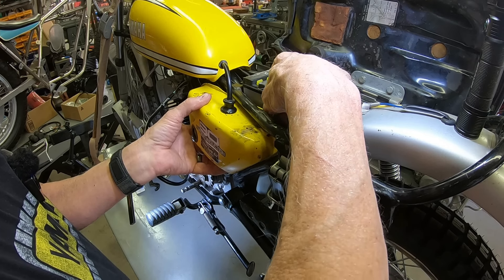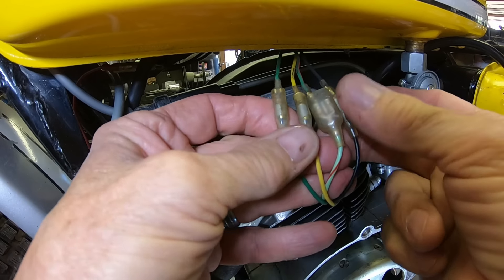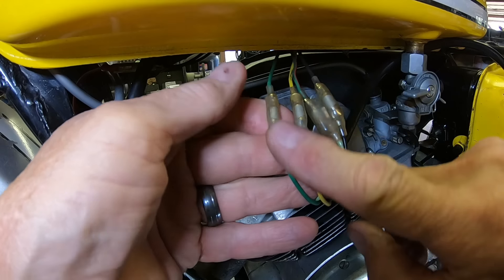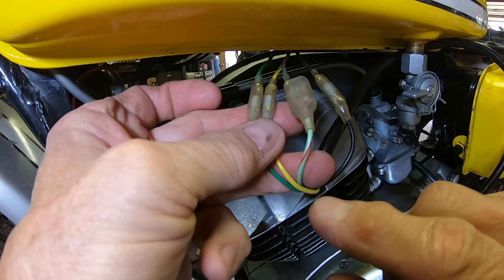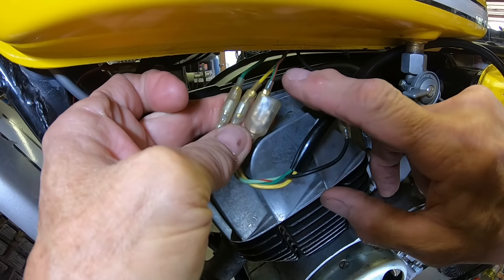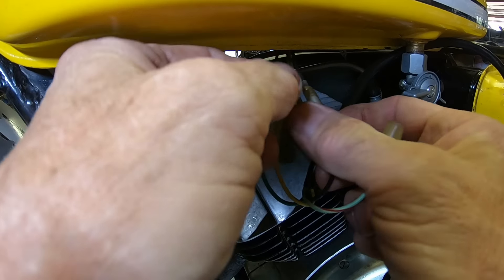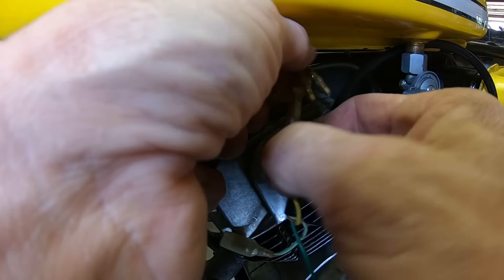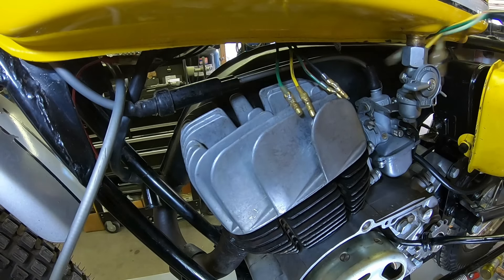Now we just verify real quick — we've got green and green, yellow and yellow, black and black. But here we've got a green with a red stripe going to a green with a red stripe. I can only assume that's right, so that's how we'll put it back together unless we have other issues.